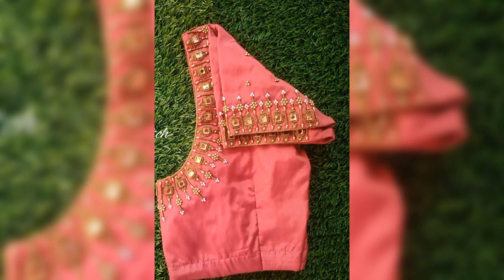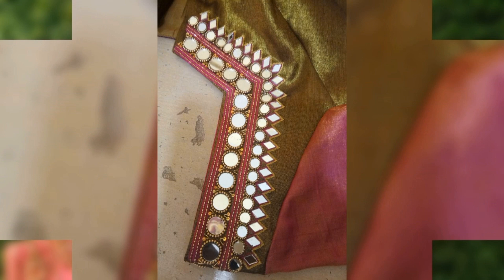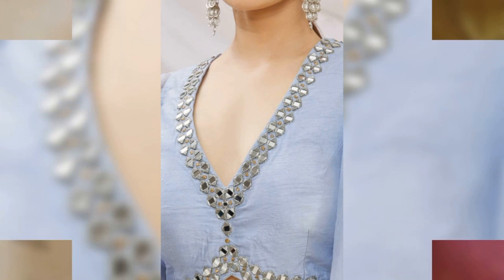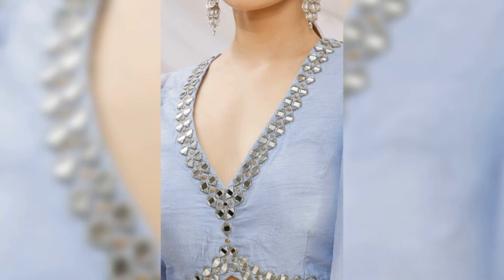You can also use these designs for bridal blouses. You can also use plain fabric blouses. Most of this type of work can also be done on silk blouses.